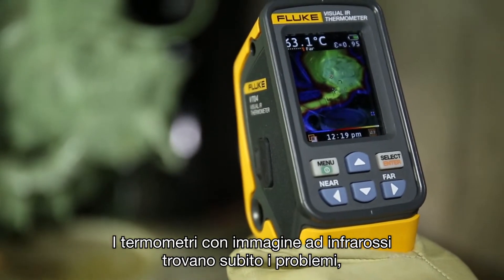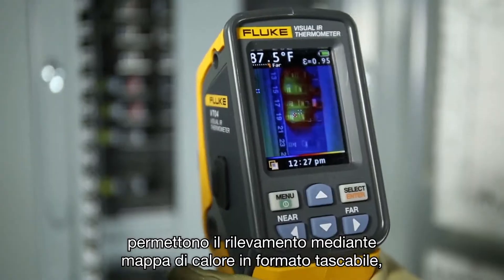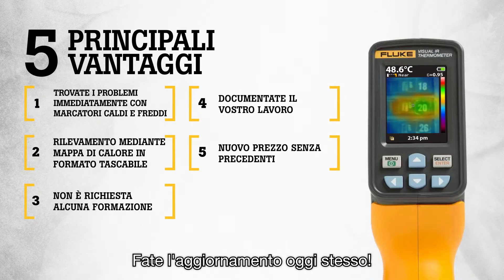Fluke Visual IR thermometers detect issues instantly, offer pocket sized heat map detection, require no training and let you document your work. All this at breakthrough new pricing. Upgrade today!